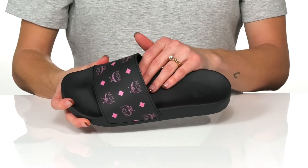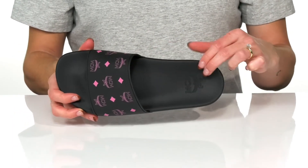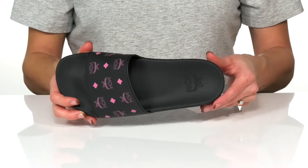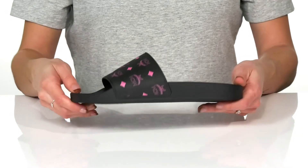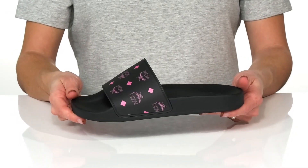They have an easy slip-on design and feature the signature logo on the insole. Underneath, these have a slightly textured synthetic outsole, and you can pop these on after some fun in the sun.